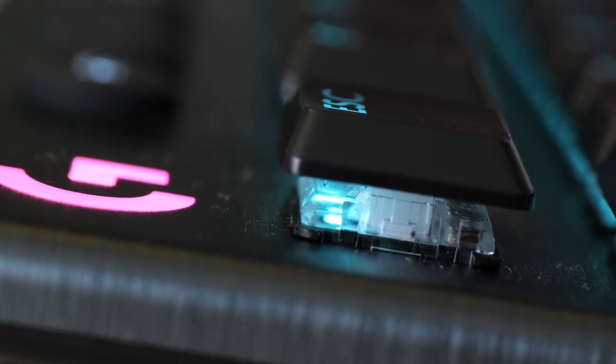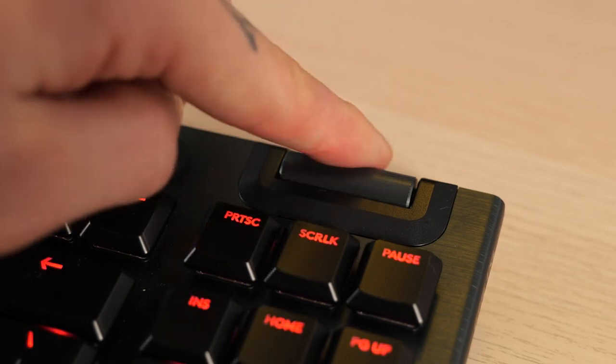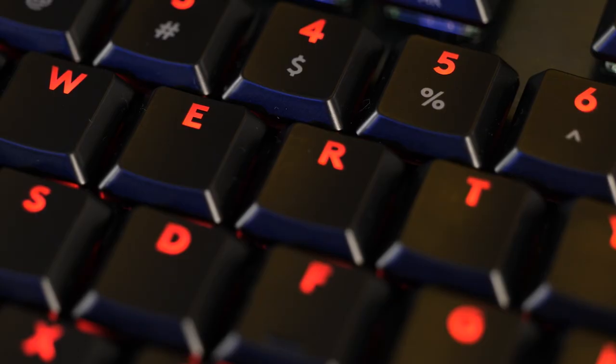As for pros: I really enjoyed the feel of the keys, the build quality is terrific, and the volume wheel was very convenient. The high level of RGB customizability is also very impressive. The main con is really just the price — $230 is a little steep for a keyboard. Apart from that, I really love this thing. I give the Logitech G915 TKL five AliExpress kitties out of five.